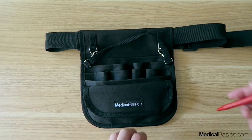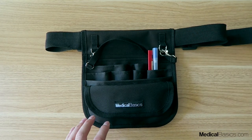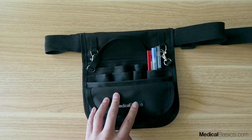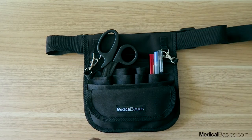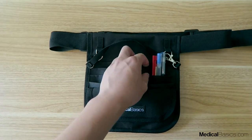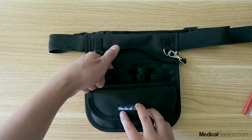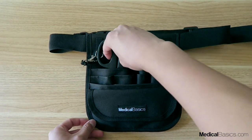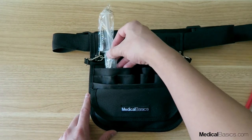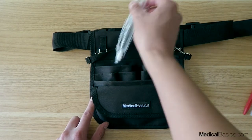There are many different pockets for your pens, or even if you wanted to put syringes or scissors in there, you can do that as well. You have four pen pockets on the bottom row, two more on the right, and then a wider one that can fit bigger items like scissors, reference sheets, or a syringe. Syringes can also fit in these pen pockets.